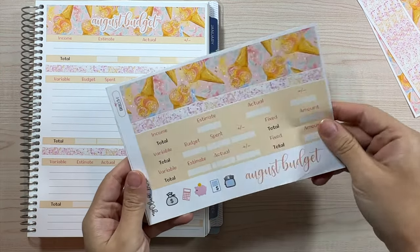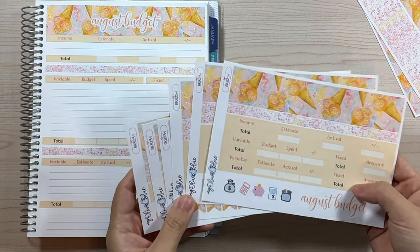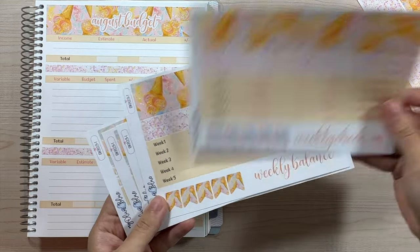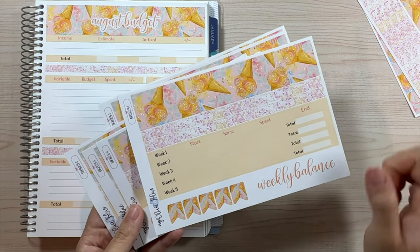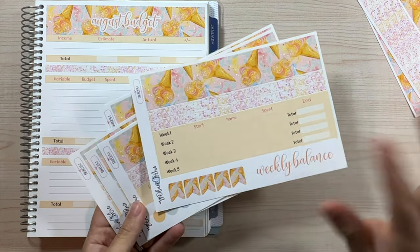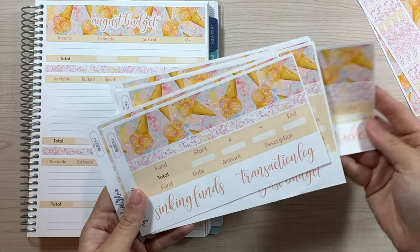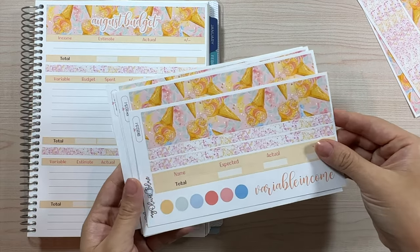This is design one, version one — all six pages, which is what I use every month. So we have the August budget, the weekly check-in, the weekly balance — that's a sheet I use to balance out my checking account since I'm cashless. Then I have my savings tracker, sinking funds, transaction log, and variable income.